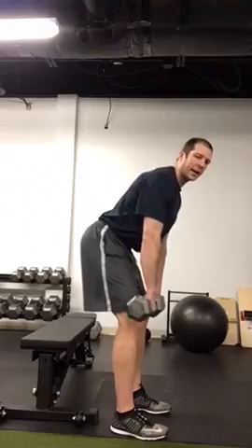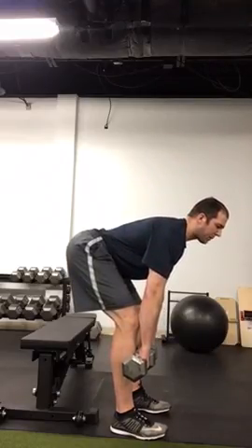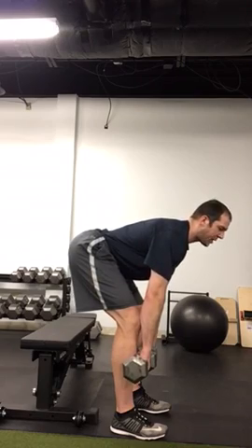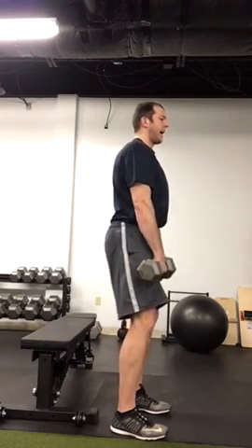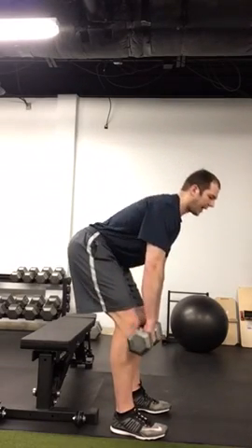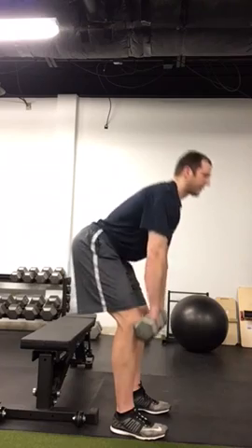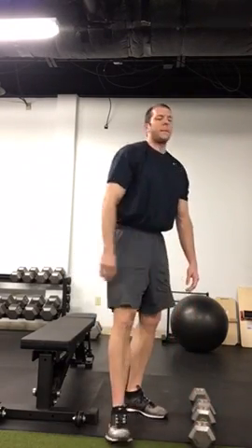Hips go back, and the weights slide down to about mid-shin for most people as they start to feel tension in the hamstrings, and then you stand back up by pushing the hips forward. Hips go back, come forward. That becomes a nice exercise to develop hip extension.